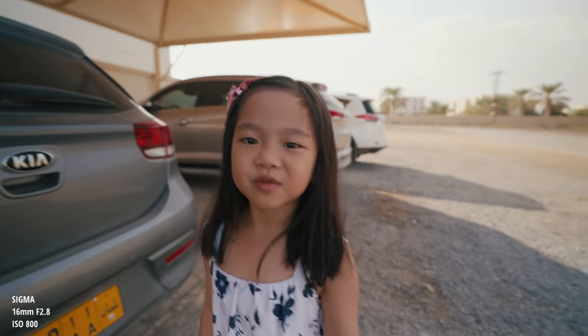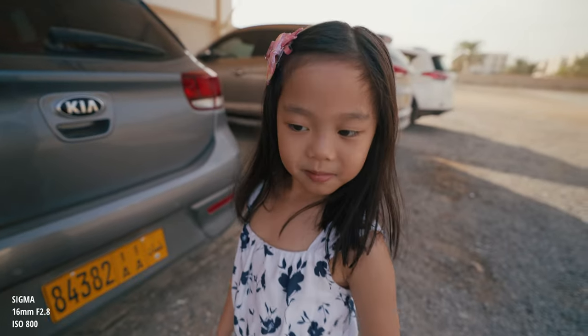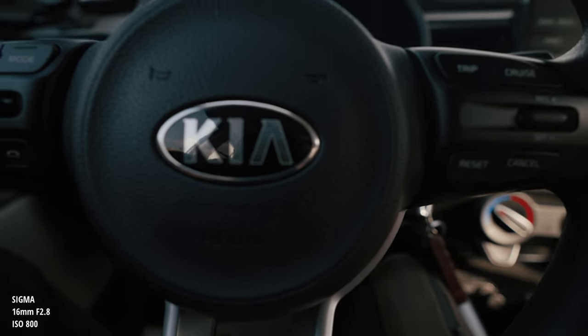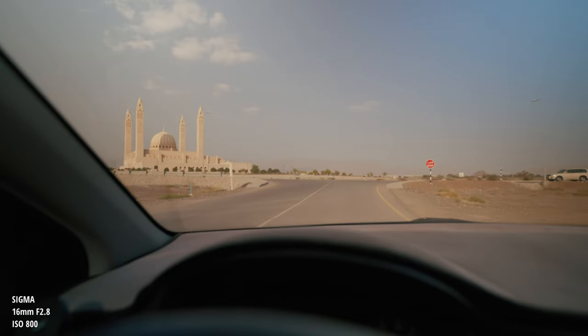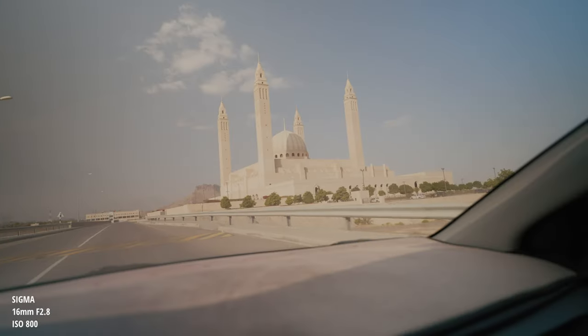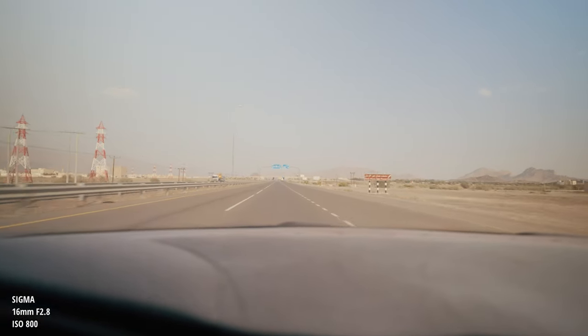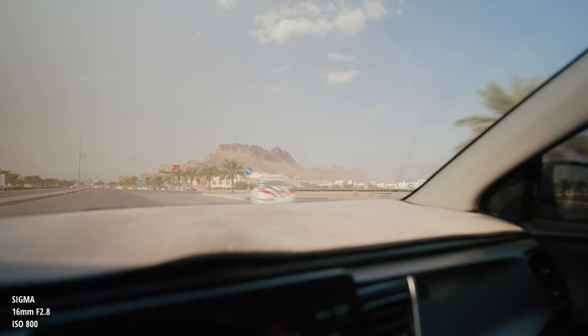Look at my new tattoo! What's that — a tattoo? Oh my gosh, seriously! So guys, this is our vlog test with the new lens, the Sigma 16 to 28mm f/2.8.